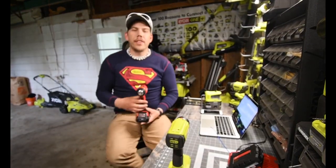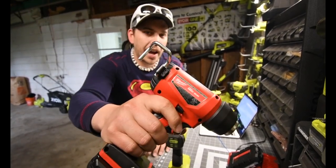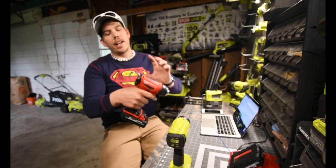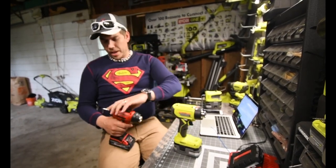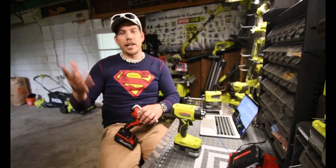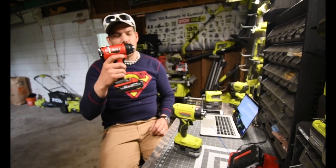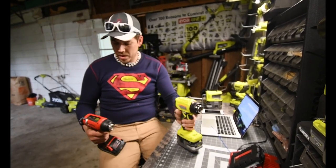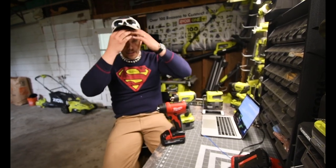One thing I also wanted to mention is that the Milwaukee does have a hook — that is a nice feature that the Ryobi does not have. If you need a hook in your situation, like if you're on a ladder, that's actually a smart feature to include. Ryobi should have done the same.